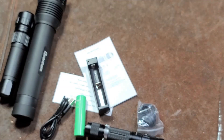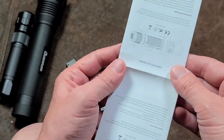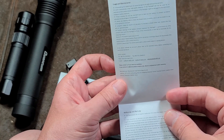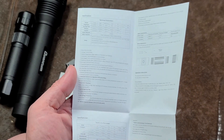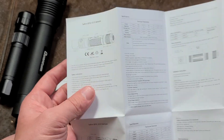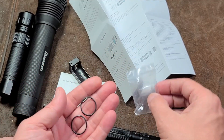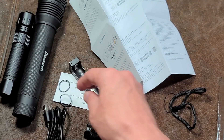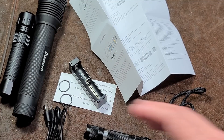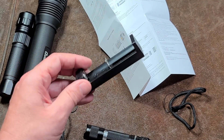What's also surprising is that their documentation is actually really well written. This isn't traditional Chinese documentation — they obviously had somebody who went to college write this up, because it is actually quite good. A nice touch: along with the lanyard, they include two extra O-rings. How many flashlights come with that? Harbor Freights certainly don't.